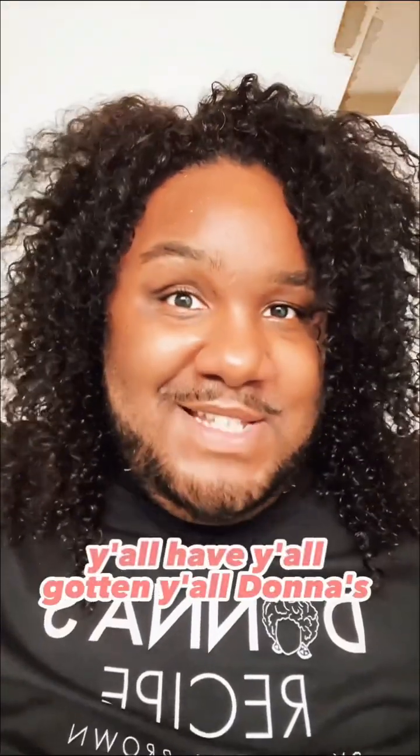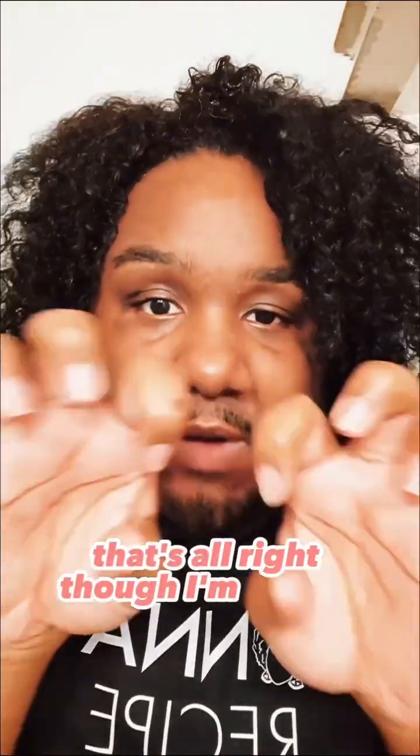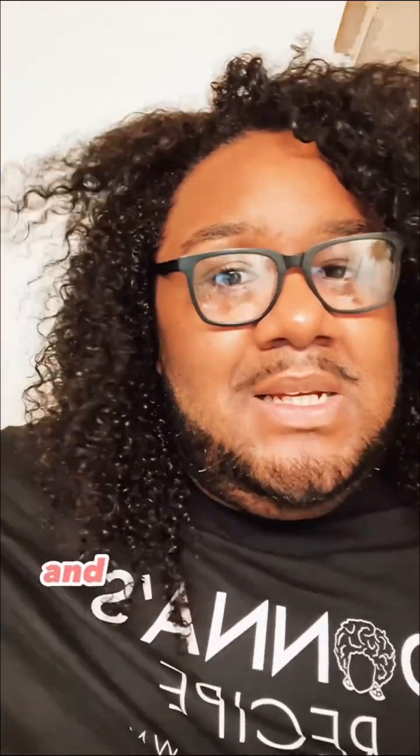Have y'all gotten y'all Donna's Recipe yet? Buy the whole line at this point. When you diffuse, you might get a little sweaty — that's all right though, I'm giving dubiness. Boom. Complete the look. Go to Donna's Recipe dot com to get yours, or head over to your favorite Target and stock up or try it out.